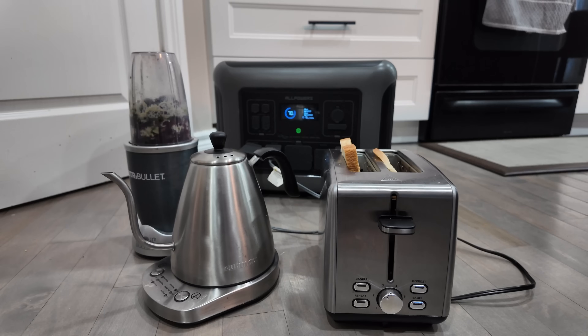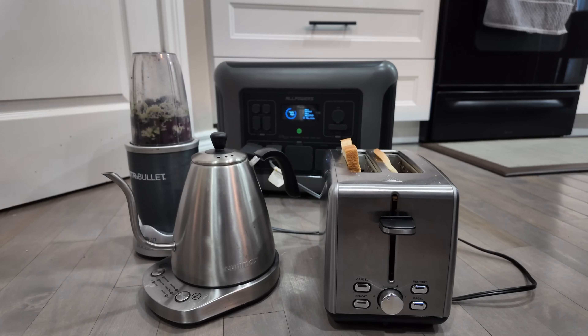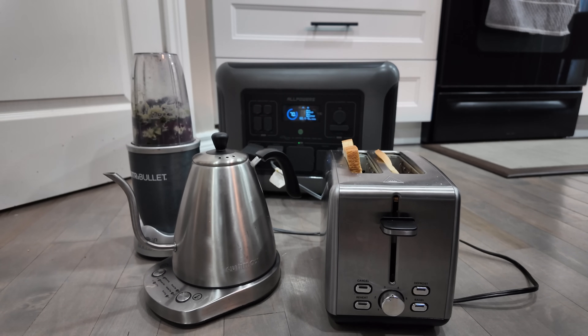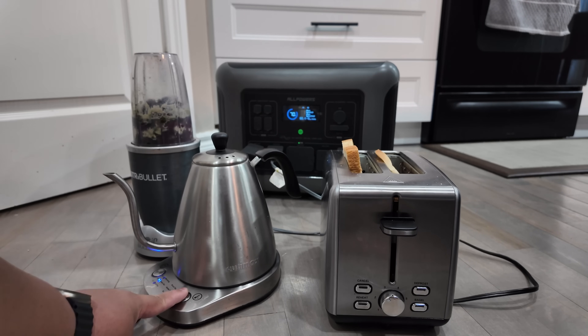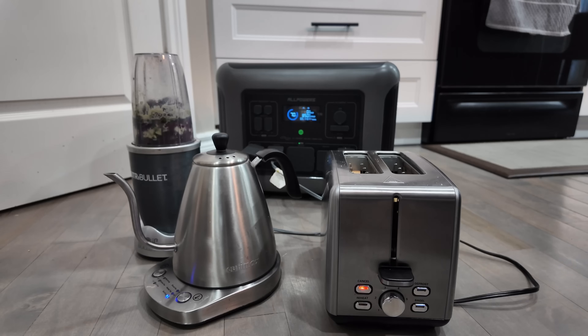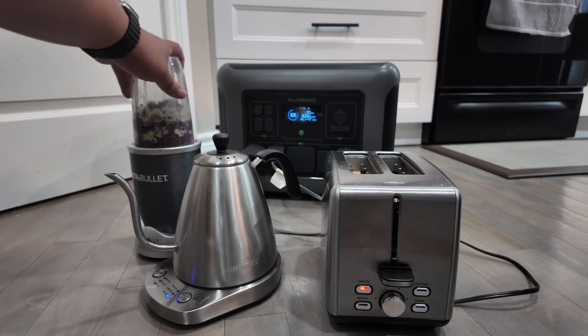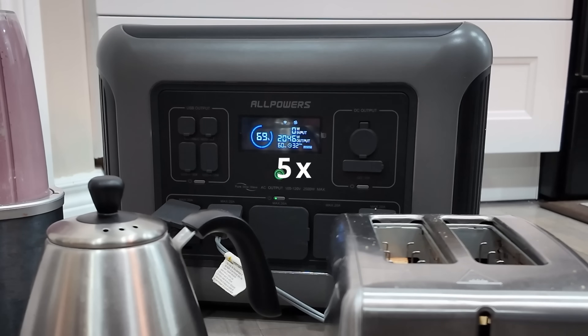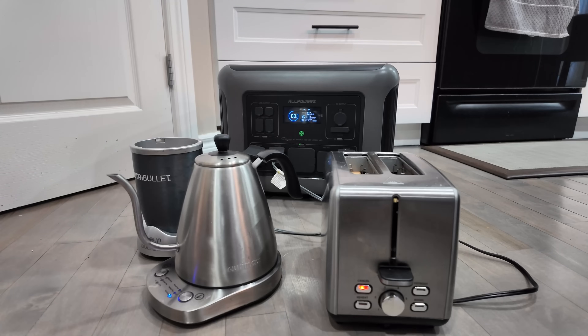I put the 2500 watt inverter through some serious stress tests — the typical things you'd use while camping. Let's test each one and see how well the Allpowers handles it. First up: boiling water and a toaster. You can see it goes up to 1600 watts, then back down to 1600 watts while still boiling water.